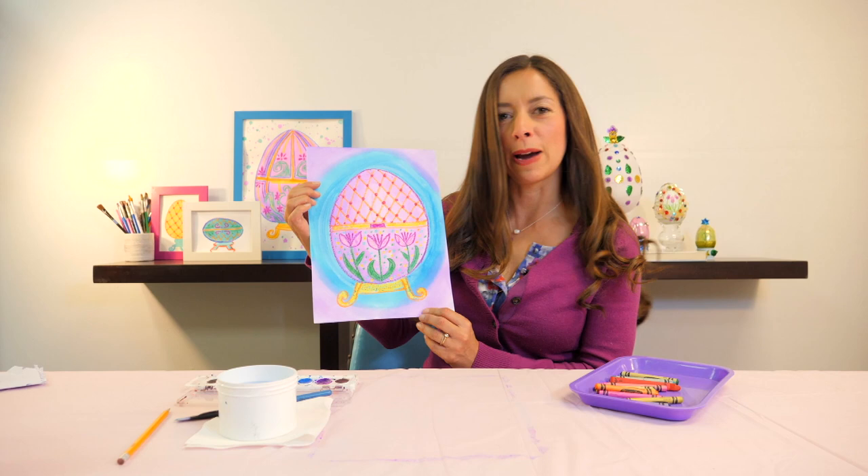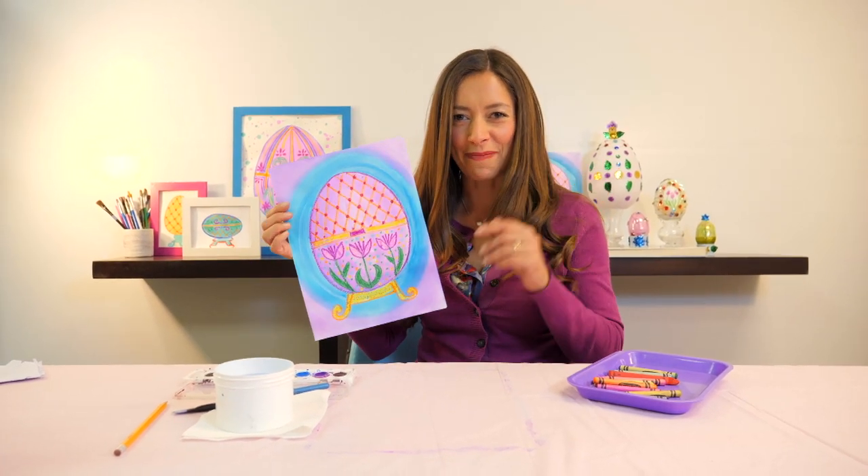And there you have your very own Fabergé egg. Thanks for painting with me today. See you next time. Bye!